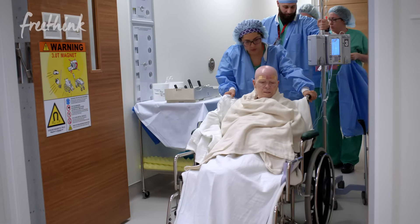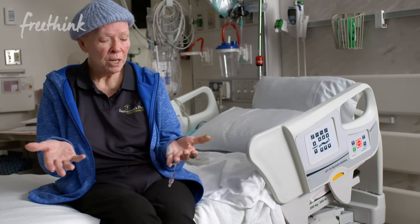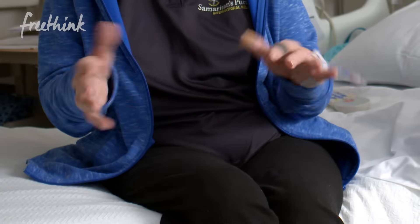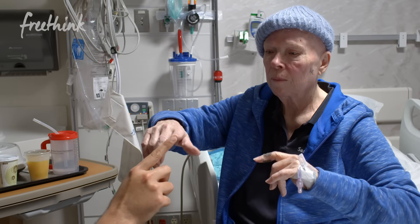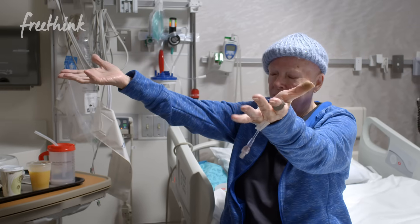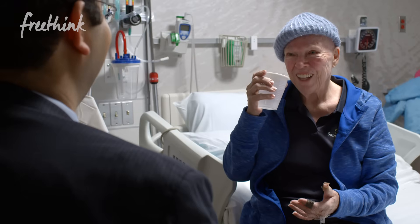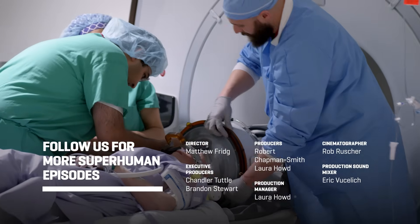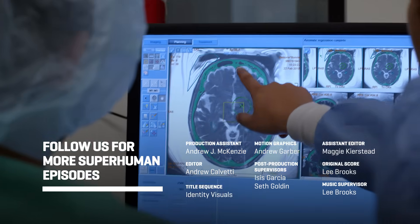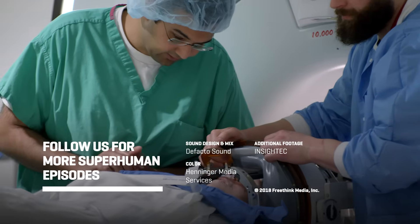We were able to reduce the tremors by 40% during the treatment. Just look at my hands. Had you been here yesterday morning, my right hand would be doing what my left hand is. Bonnie DeTore has been one of the toughest patients who has undergone the focused ultrasound procedure. She's looking forward to the next phase in her life, being able to do things she wasn't able to do before. It's so much more than I could have imagined. I'm starting to come back alive.